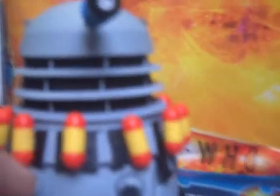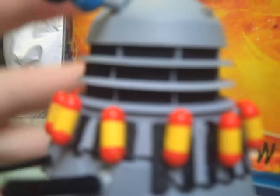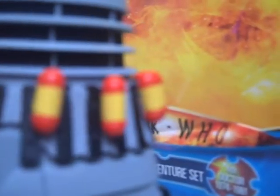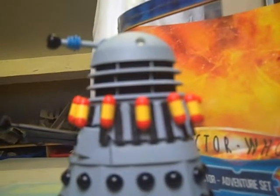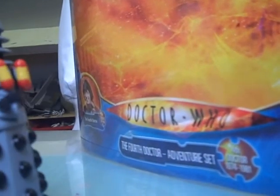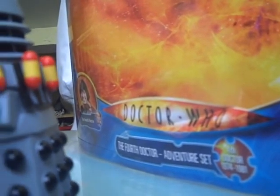Finally, the last one, which is a suicide Dalek from Destiny of the Daleks, which I haven't seen — I haven't seen much of the classics really. This is basically just a Genesis of the Daleks Dalek but with bombs, which aren't removable unfortunately. There's a bit where the Doctor puts his hat on the Dalek and puts bombs on one of the rails — I wish they could come off so you could recreate that. The Dalek is a bit lighter and normally has five rings, but this one has four.